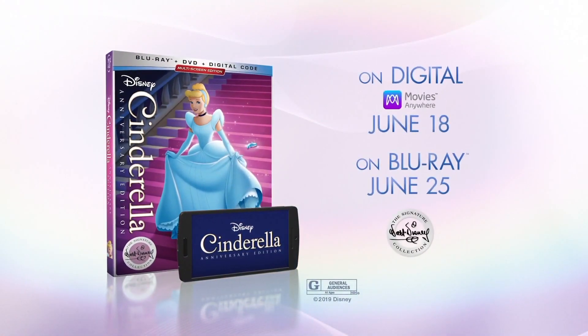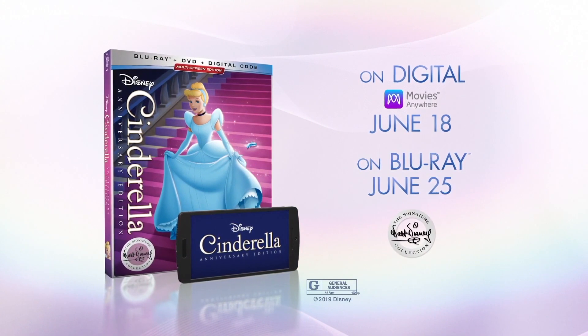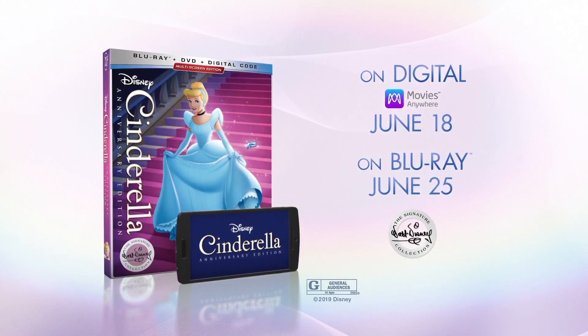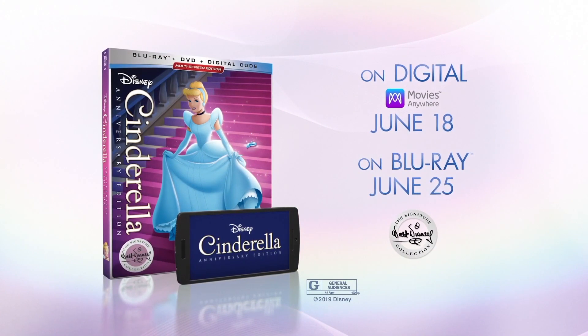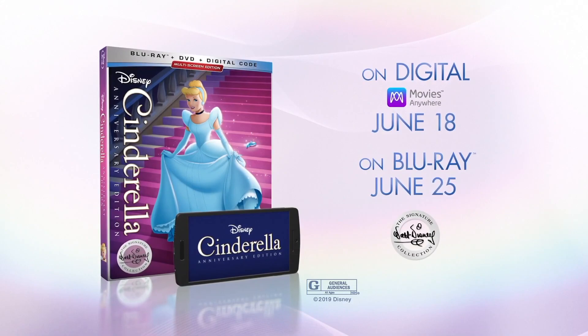Cinderella's Walt Disney Signature Collection Edition is available to purchase in the USA on Blu-ray and DVD as of June 25, 2019. If you'd like to purchase a copy of the film, you can find affiliate purchase links in the description and pinned comment below. And once again, that was my review of the Walt Disney Signature Collection edition of Cinderella. Thanks again to my amazing friends over at the Walt Disney Company in the US for sending me a copy of this for the purposes of this review, and thanks everybody out there for watching.